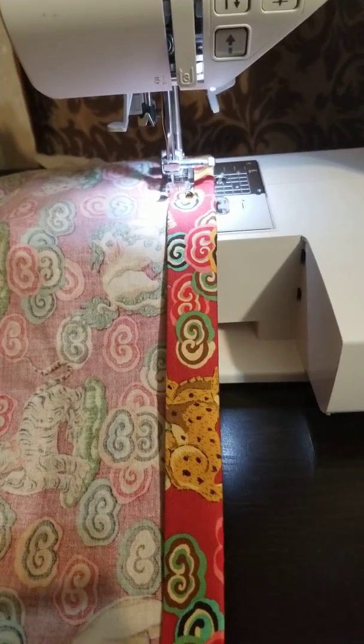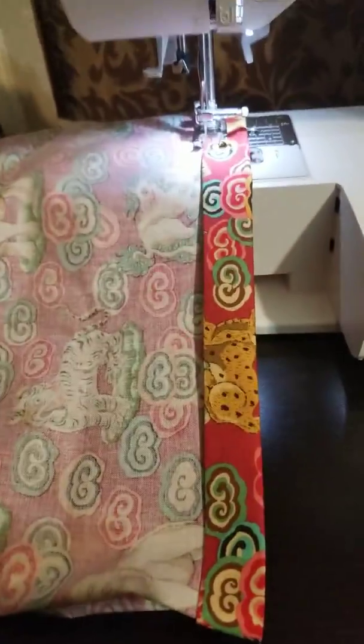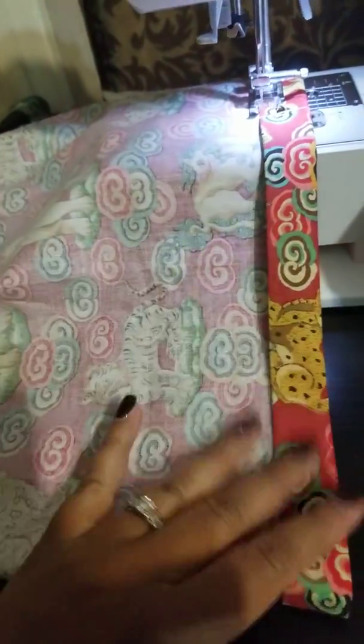Hello everyone, this is Tanya McIver here. I'm just actually making a skirt, a little child skirt. I already put the elastic on the skirt. Now I'm actually doing the hem.